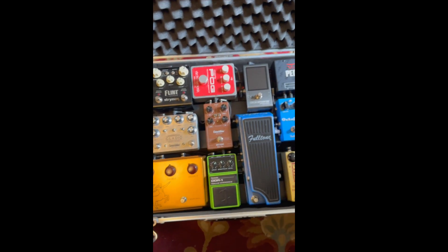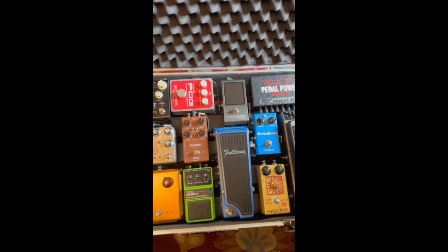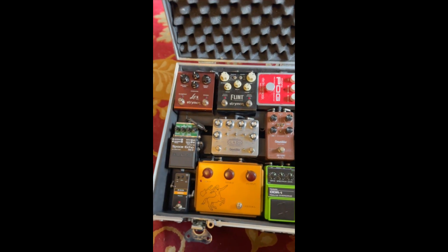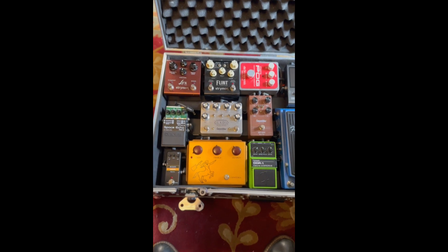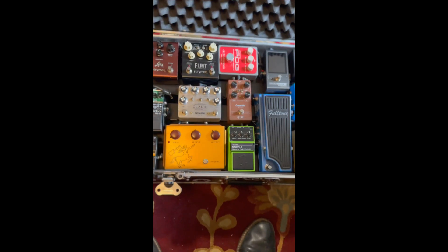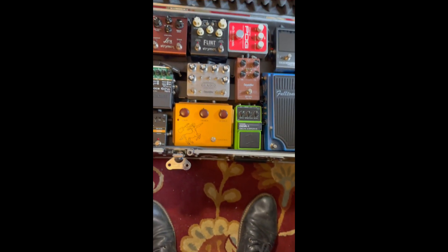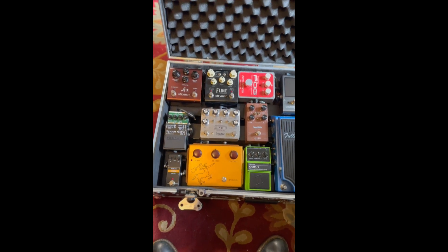So here's the board. If you guys have any questions, definitely feel free to ask and I will try to answer them. I'll try to demo every pedal and break them all down and how I use them in future episodes. But that's the board, that's the signal chain. Alright, thanks guys. Bye.